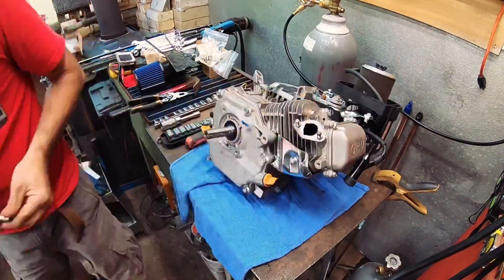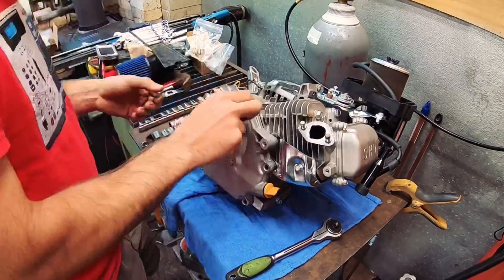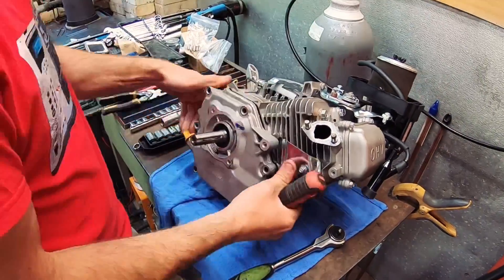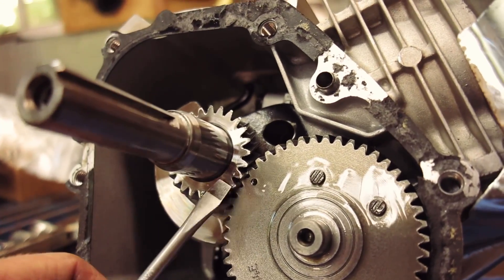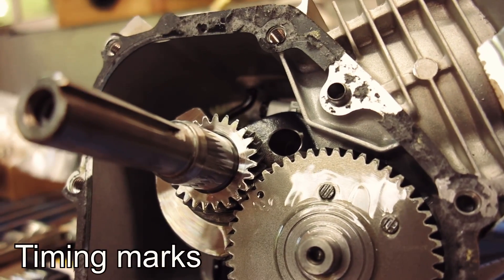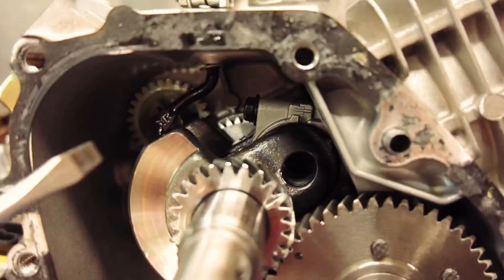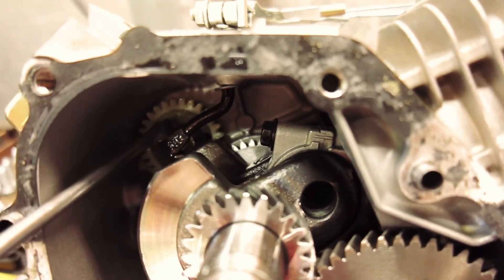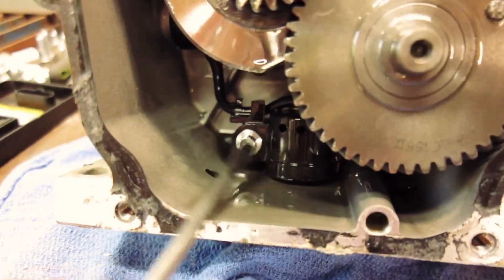Alright, pulling off the side cover now so we can get that governor gear out. While we're in there we're going to pull out the low oil sensor too — might as well since we're already in there. If you ever get in here: pretty simple, there's a dot on the crank and a dot on the cam — you just line those two up and you're good to go. So we're getting rid of this governor lever here, and right inside is where it goes. Getting rid of the plastic gear in the back as well, and the low oil sensor while we're at it.